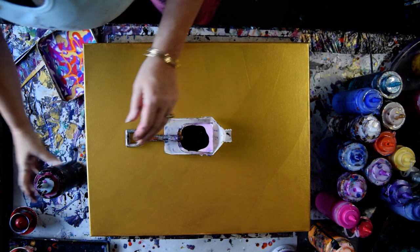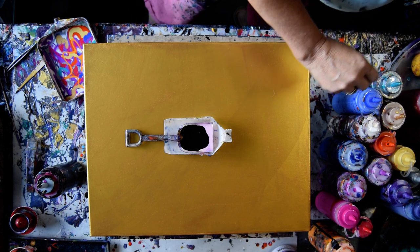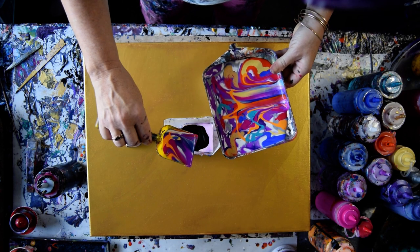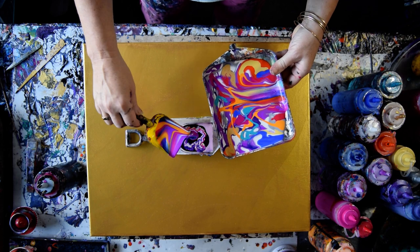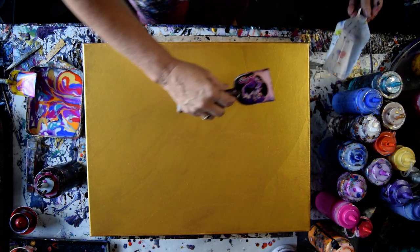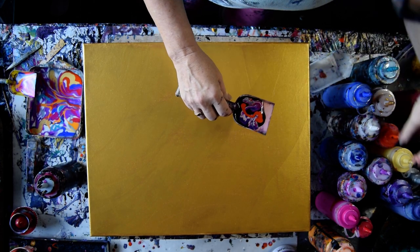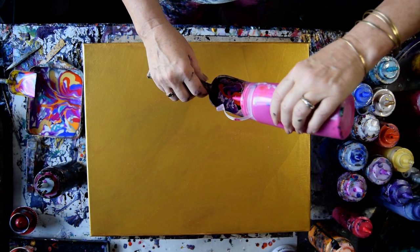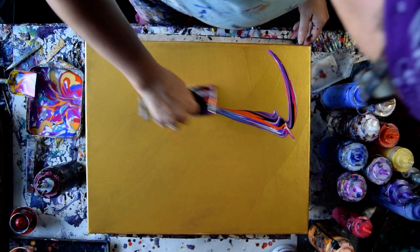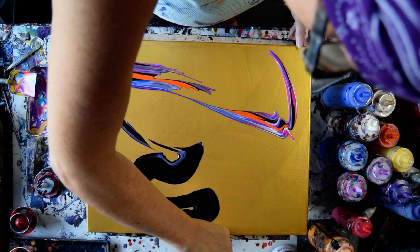I've got no paint on the bottom of that canvas this time. I'm going to grab another shovel. I really like the look that orange is giving me, and the Hot Orchid too. So as it turns out, I'll just do what I want again.